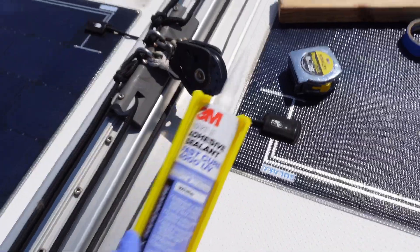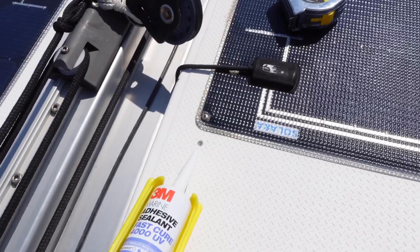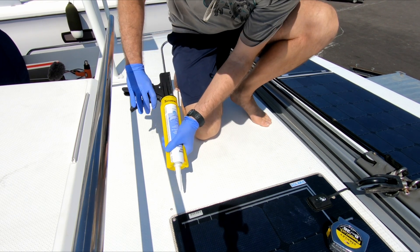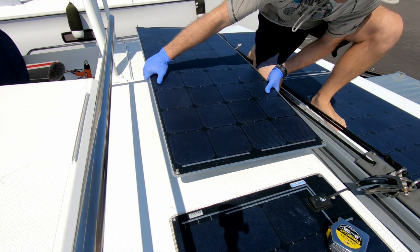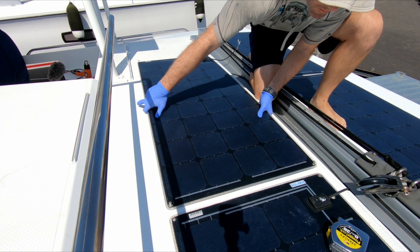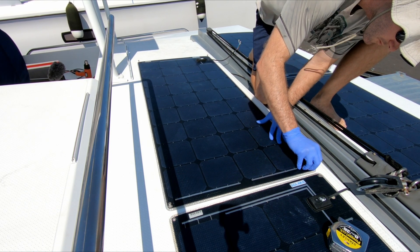Now we've got some 3M 4000 UV Fast Cure. I'm just going to dab a little bit in each hole so that when we screw it down we'll get a nice seal. Getting the right amount of sealant without making a mess is an art form I'm still working on, but at least this time I contained my mess underneath where the panel was going. To get the panel to line up with the drilled holes, I pre-screwed the screws just enough so the tips were extruding from the panel — that helped me visually line things up, and then I could feel when things sat just right.